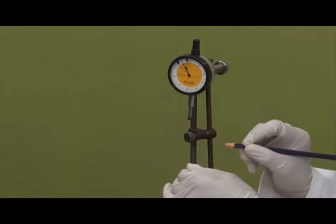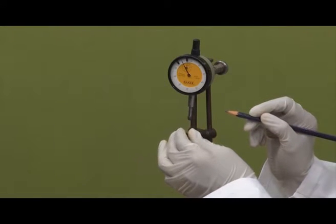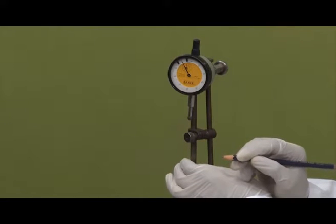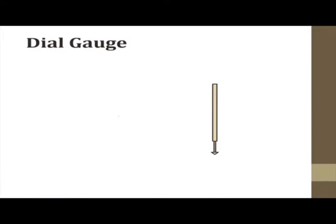The principle behind this is a gear train. If I push the plunger up and leave it, the needle comes back to the original position — this means there is a spring mechanism working inside, specifically a helical spring. To explain the working: the plunger acts like a rack, and there is a pinion here. When the plunger moves upward, this pinion rotates, and this pinion is attached to another gear.